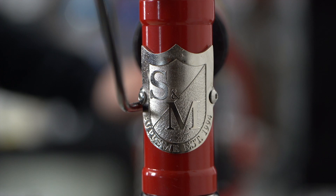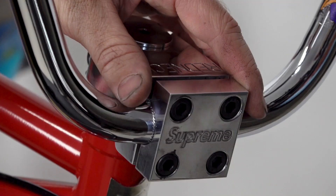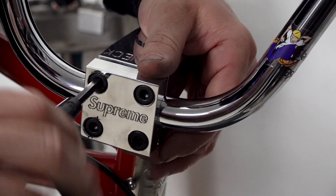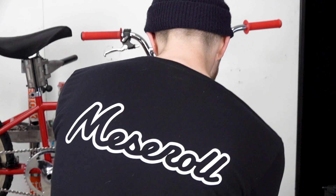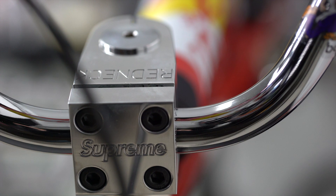One of my favorite features about this bike is the S&M Redneck Stem. It's one of S&M's most iconic parts that they've manufactured over the years. It's changed a lot — it's much slimmer now these days, but this is a pretty good replica of the early versions. Of course, with the Supreme logo etched into the front, it definitely really pops on the bike.